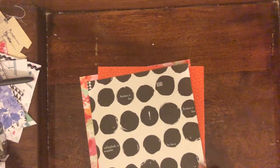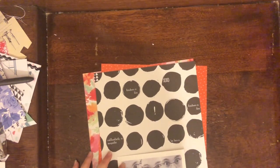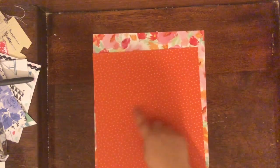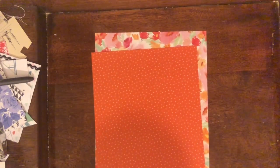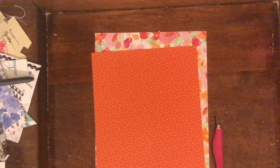I also wanted some color on my layout, so I grabbed a gorgeous floral paper from Studio Calico, as well as an orange and pink paper with little crosses on it. I decided to make a 9 by 12 layout, cutting my black and white polka dot paper down and framing it with the orange cross paper and then the floral paper.